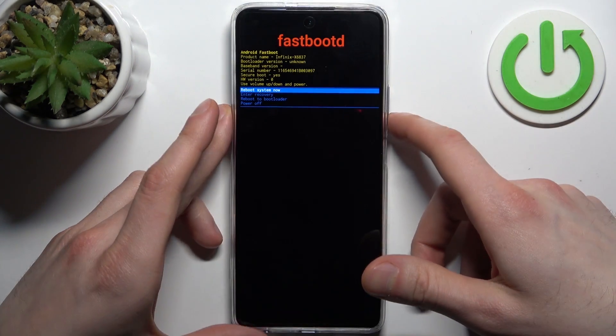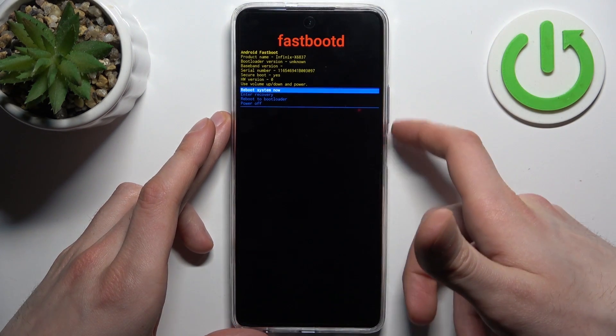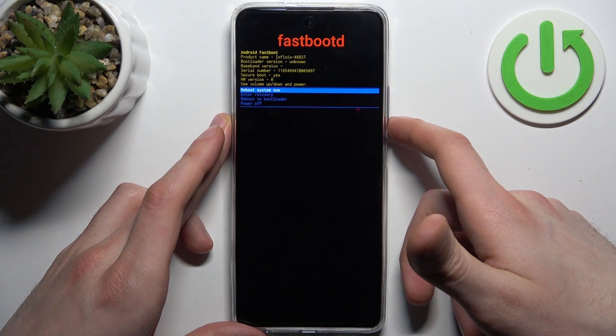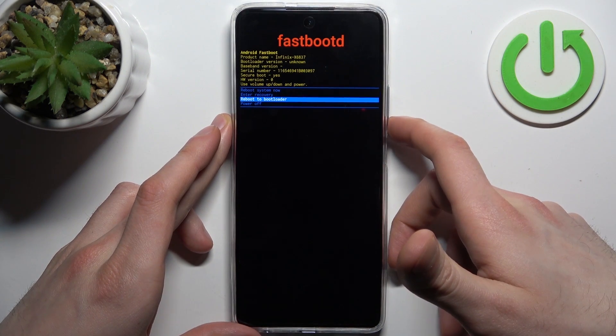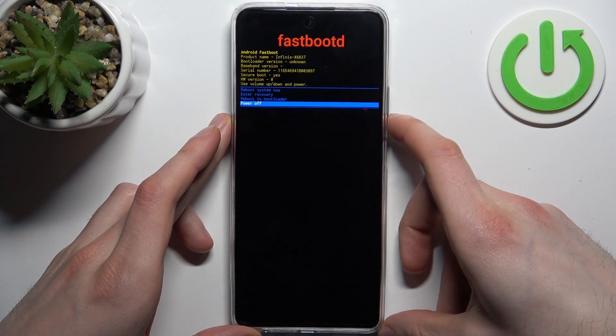Here, just like before, you can use the volume keys to navigate and the power key to select. You have options such as: reboot system now, enter recovery, reboot to bootloader, and power off.